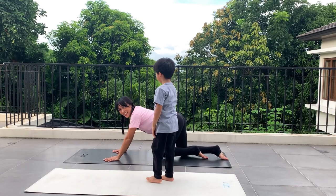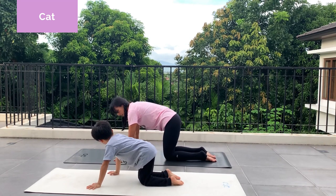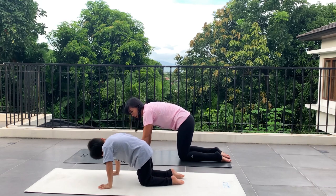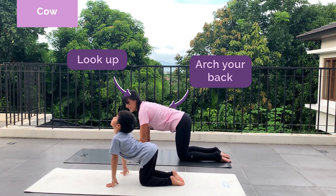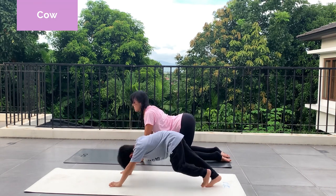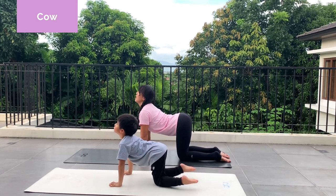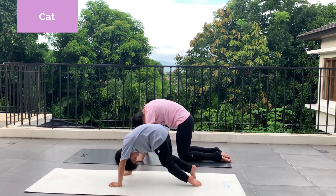Cat! Okay, get on all fours and suck your stomach in. Round your back like an angry cat — this is your cat. And then your cow. Cow is like this — up and arch your back. And then cat again, round your back. Cat pose, and cow pose — arch your back. Good job, Crixus!